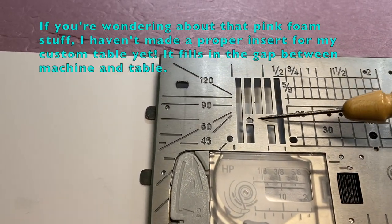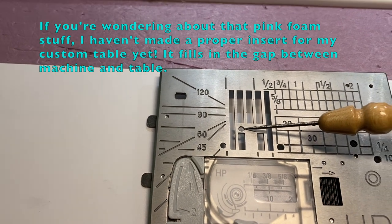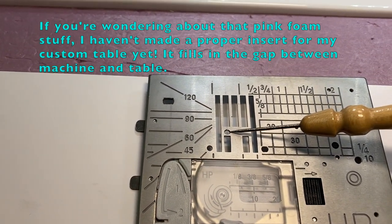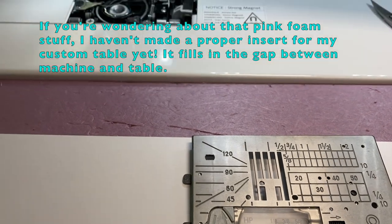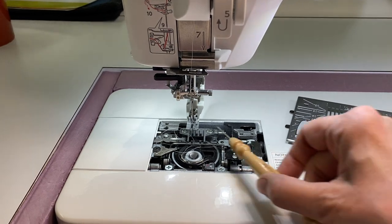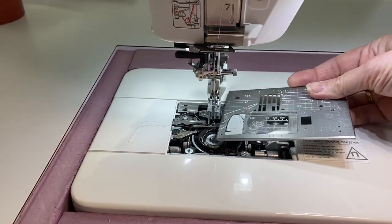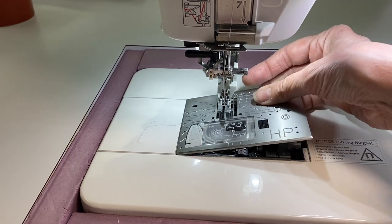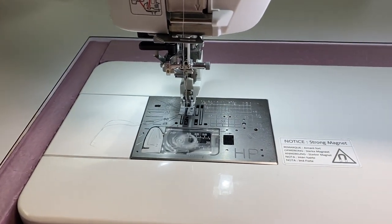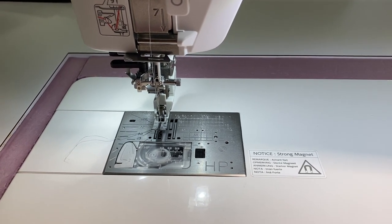There we go — that's where the needle goes, and that's why you end up with such a perfect stitch. I absolutely love the ease of using this machine and this straight stitch plate. I'm going to make sure the thread tail is out of the way, then slide the plate back in — the strong magnet does its thing.